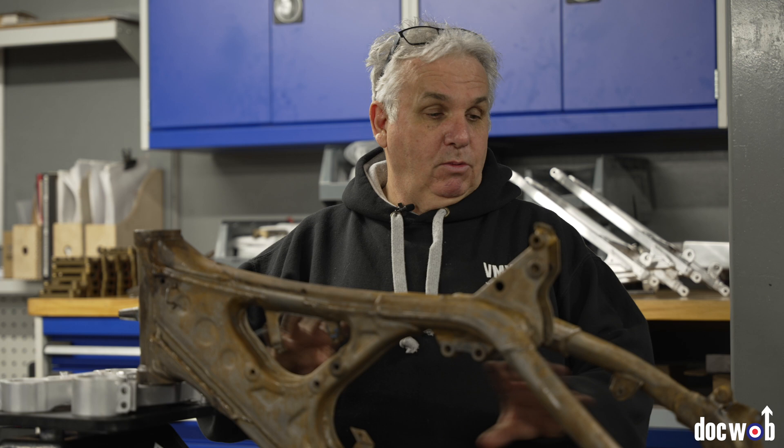We're going to prep the swing arm, which means we'll put the bracket on for the bigger brake. But they're building it, not me — so one I haven't got to worry about.